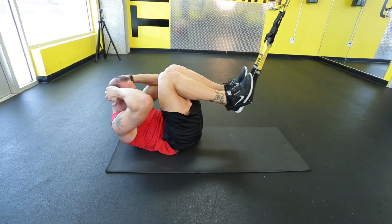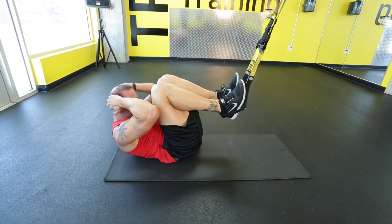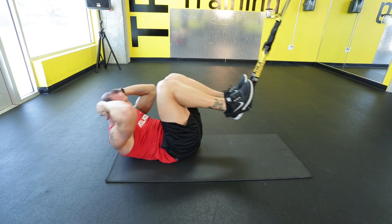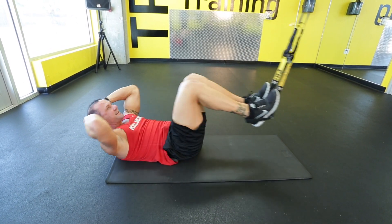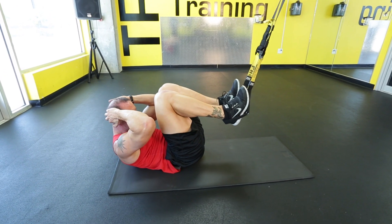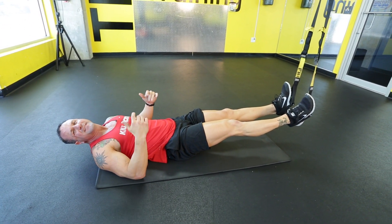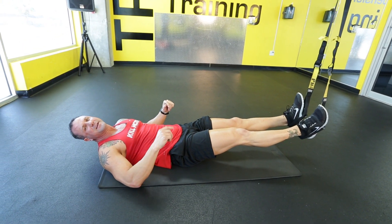Exhale all the way in. Inhale all the way out. Just like that. Accordion crunches, making sure that you're always applying pressure on your heels. Give me that exercise for 30 solid seconds. That's an amazing one for the abdominal area — I'm excited for you.